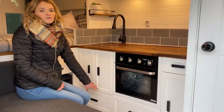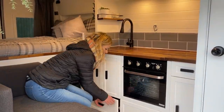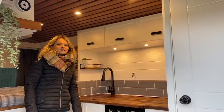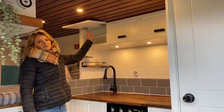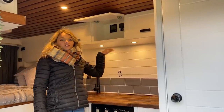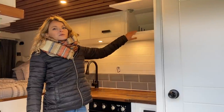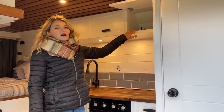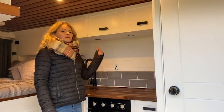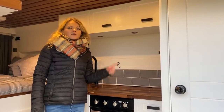Under here we have the Truma Combi 4E, which is a combination boiler and heater — you don't really need to access it often but it has a cupboard front. In the kitchen we've got overhead cabinets: one has a shelf to utilize the space for smaller items, another houses the control panel for the van's utilities, and one has open space for plates and cups with a divider to keep them secure while driving. Under the overhead cabinets we have touch-sensitive lights which give a really nice ambiance and are helpful when preparing food. We'll put a link to these in the description along with a lot of the other products we've used.